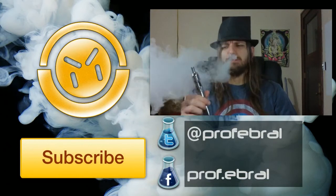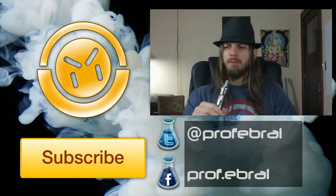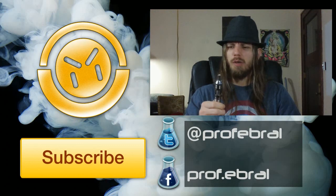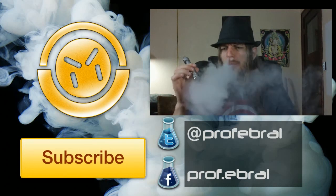So a couple new recipes coming up in future videos. Right now I'm going to be vaping on this strawberry shortcake flavor as much as I can because I really like it. The cream I'm adding is adding a nice mellow flavor to it, which is pretty nice. Until the next video - bye!